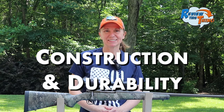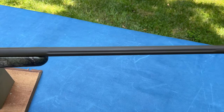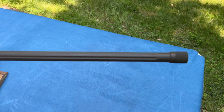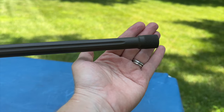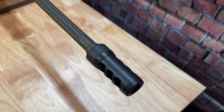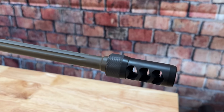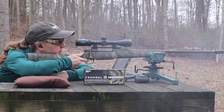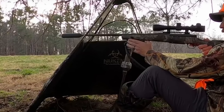Now, on to construction and durability. This 7PRC has a 24-inch barrel that is fluted to help cut weight and dissipate heat better. It's also threaded, which I absolutely love. In our ammo testing videos, we put the Area 419 Hellfire brake on it, which makes a huge difference in mitigating that recoil. And when hunting, we had the Gunworks 6 suppressor on it.